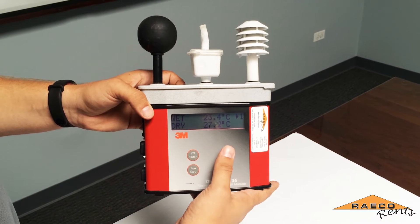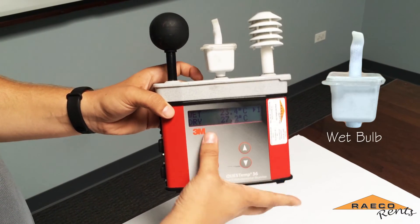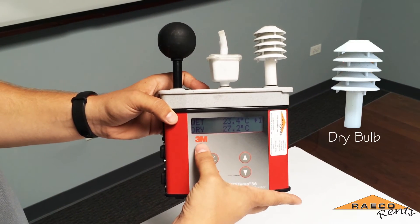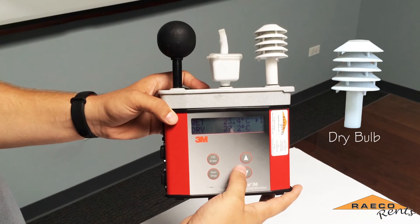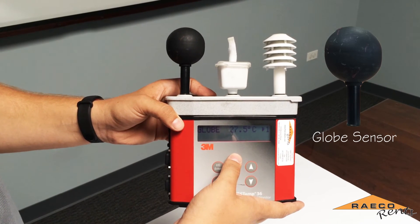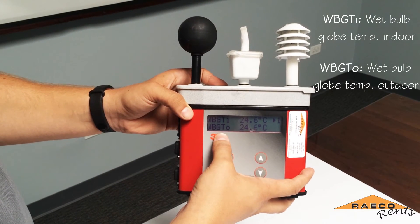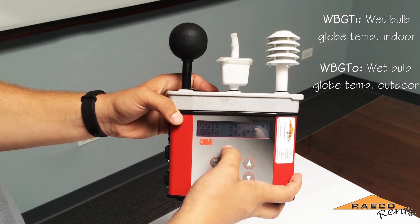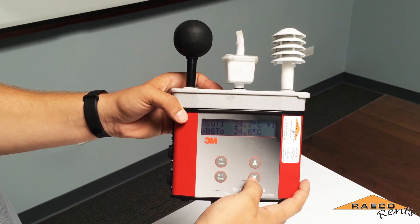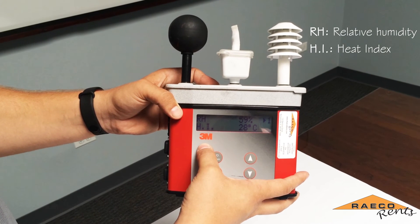When you are running a test there will be a variety of temperatures displayed. The wet bulb, shown as 'wet', factors in humidity and airflow. Dry bulb, shown as 'dry', shows the air temperature. The globe temperature factors in radiant heat such as sunlight. The wet bulb globe temperature is shown for both indoor and outdoor and is calculated based on the three sensors. Relative humidity and heat index are also displayed.